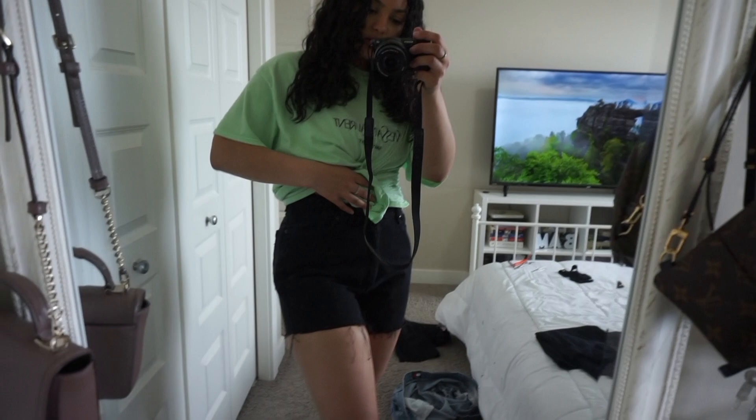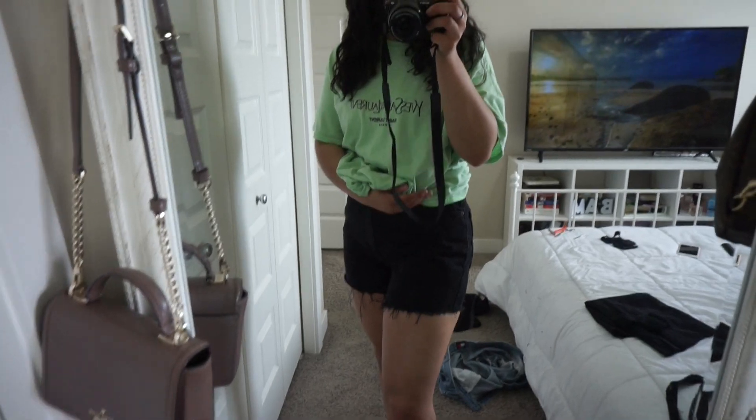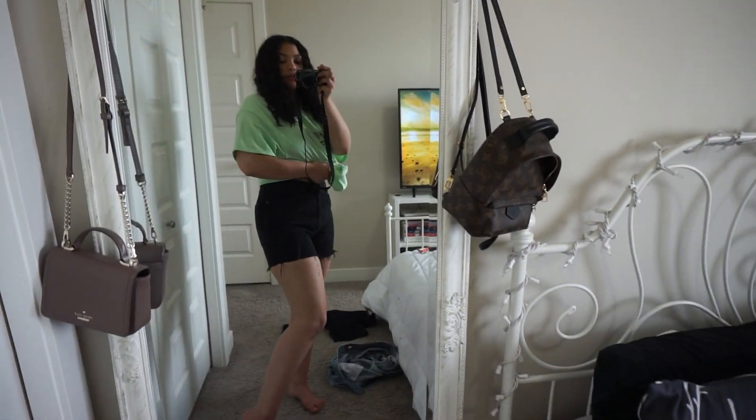This is what they look like now — they look a lot better than they did before. They're a good length, there's no butt cheek showing because I'm not into that, and I like the distressing on them. They fit pretty good, so I'm happy with it.